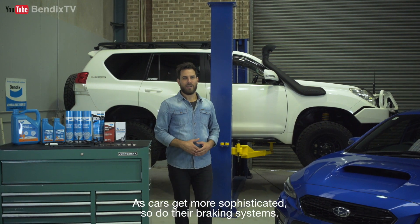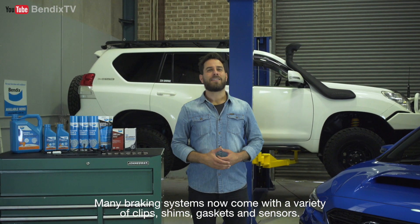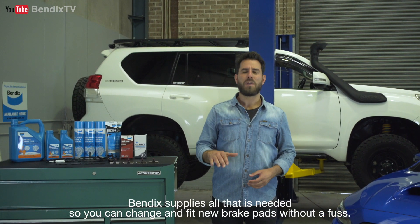As cars get more sophisticated, so do their braking systems. Many braking systems now come with a variety of clips, shims, gaskets and sensors. Bendix supplies all that is needed, so you can change and fit new brake pads without a fuss.